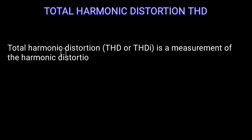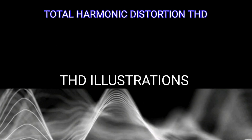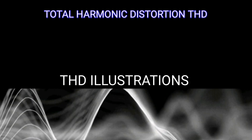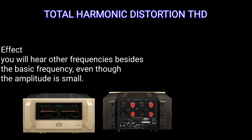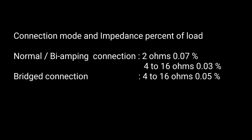Total harmonic distortion is a measurement of the harmonic distortion present in a signal, defined as the ratio of the sum of the power of all harmonic components to the power of the fundamental frequency. The THD is 0.03% into 4 to 16 ohms.